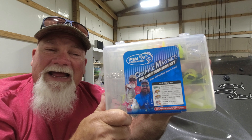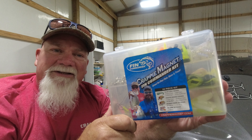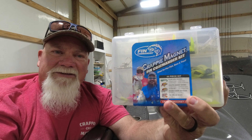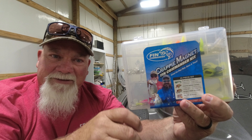Martin and myself have teamed with Crappie Magnet to come up with the Fing Commander kit — 86 pieces. Everything is in this kit for you to go and catch crappie for the first time. Take all the guesswork out of it, get this kit. Let's look at what's in it.